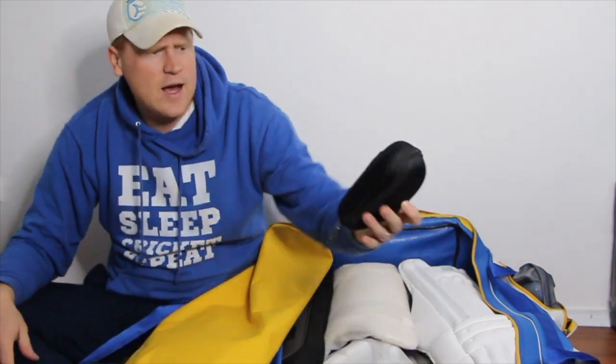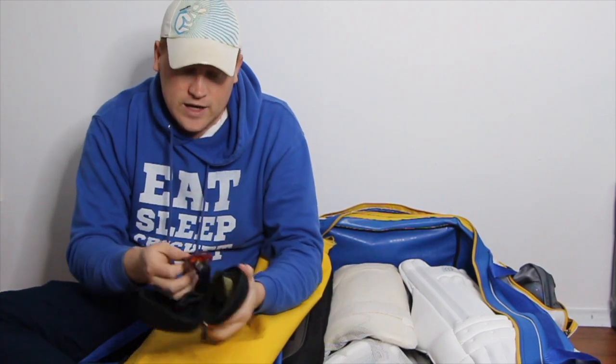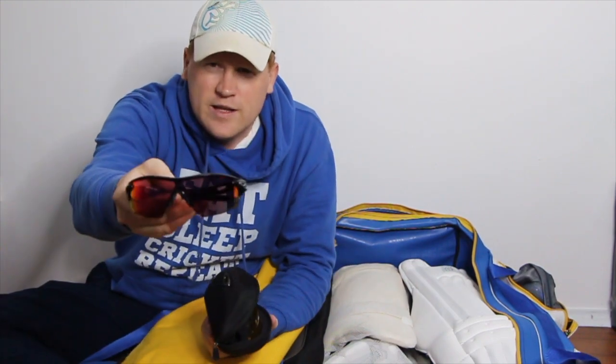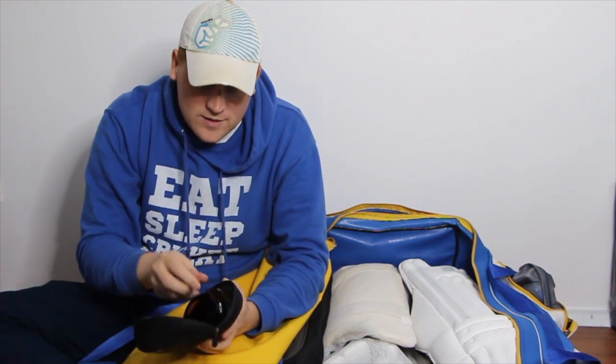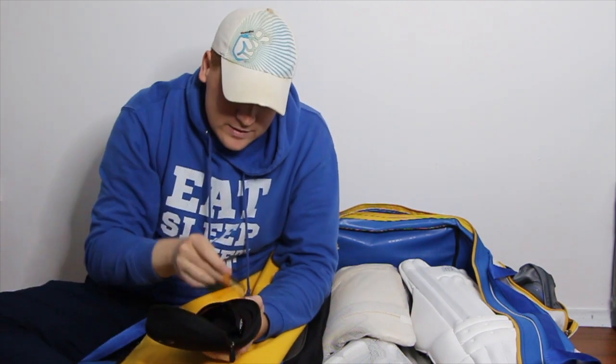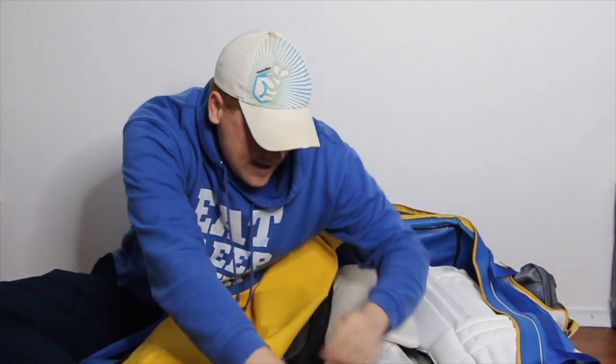Two sets of Oakleys — this is where the match Oakleys live, with the cricket-specific lens: a red-tinted lens, and they also come with a low light persimmon lens.